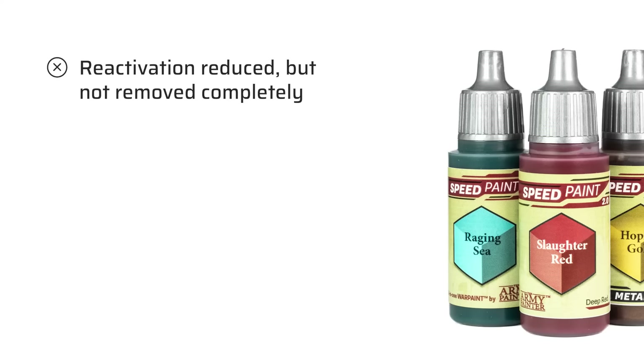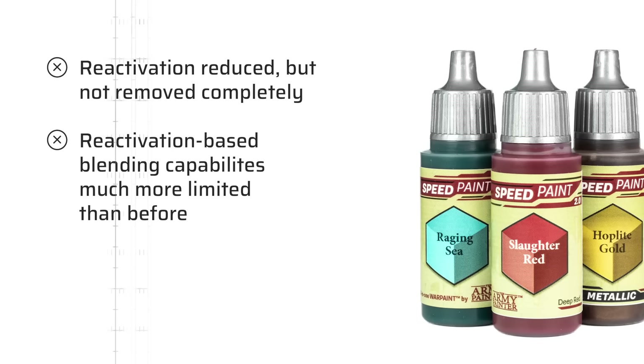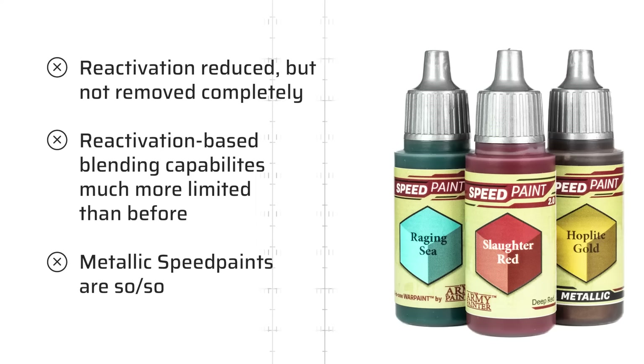I'm more ambivalent about the new formula. The reactivation is reduced to such an extent that it no longer causes any major issues, but it must be noted the Army Painter did not remove it completely. And yet, with the new more stable resin, reactivation-based blending is very limited, if possible at all. So if you liked this aspect of the original Speed Paints, you will have a hard time with Speed Paints 2.0. I'm also neutral about the new Metallic Speed Paints, which certainly have their place but probably not for me.